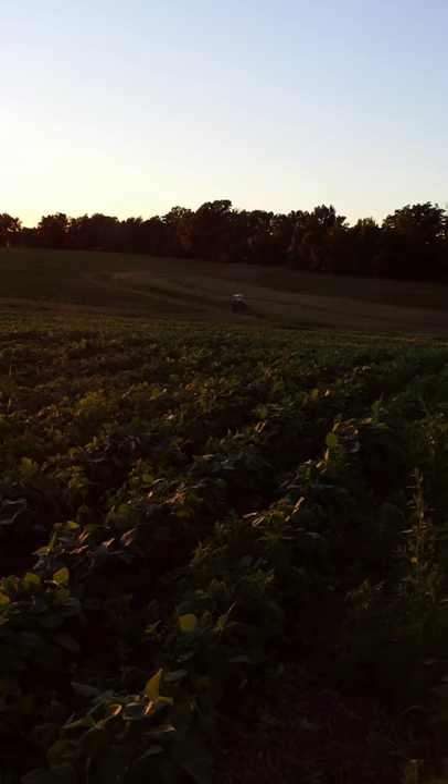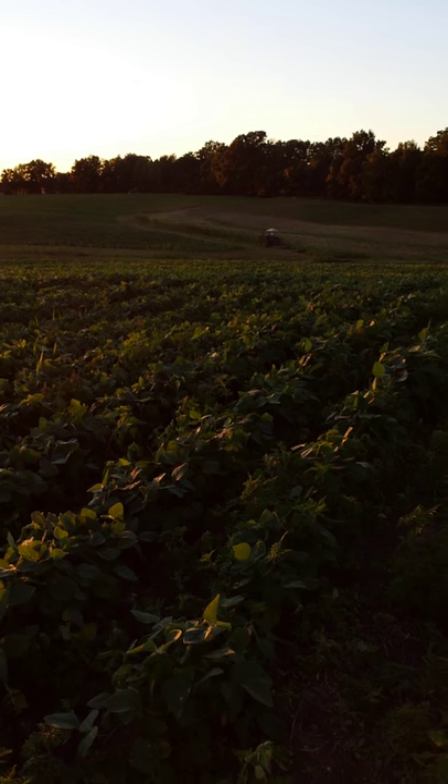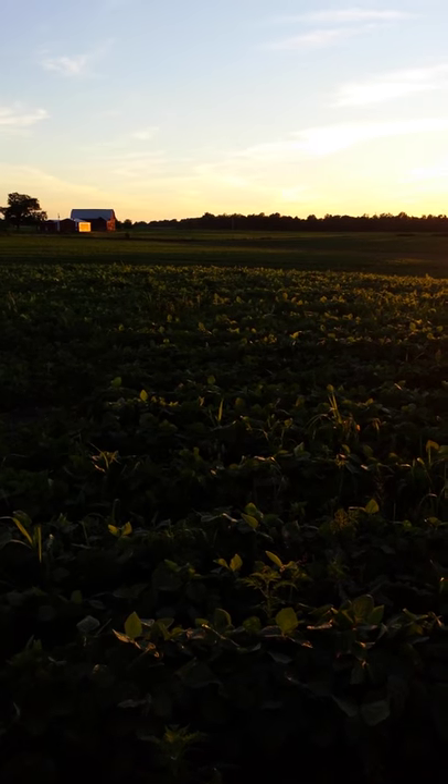Hi everyone! I just wanted to show you an update on the bean field. We're starting to get little flowers on it and the sun is going down on our farm and it just looks lovely.